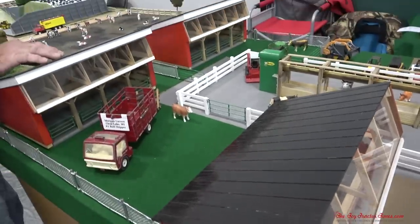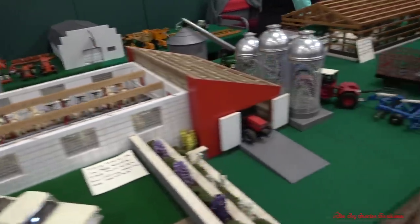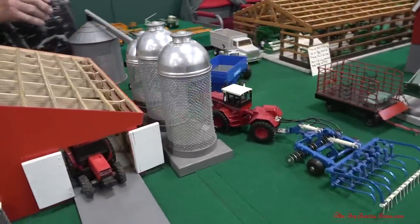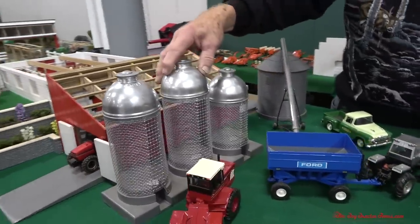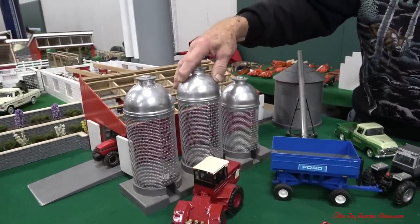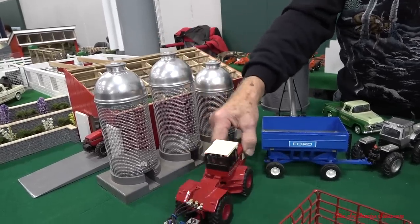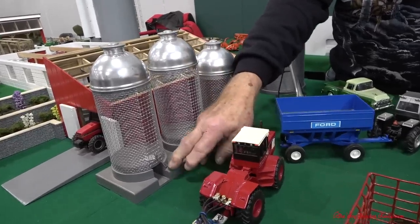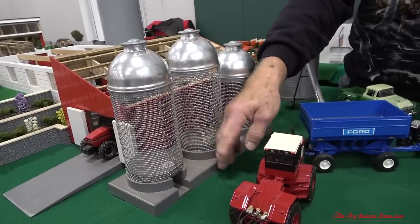Let's take a look at the other side of the display. Looks like some corn cribs. These corn cribs — the roofs are made actually from Eagle oil cans. They are made so they were filled with ear corn, and then an elevator would be put into the bottom, and a door opened up and the corn would run into the elevator.